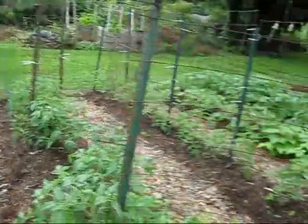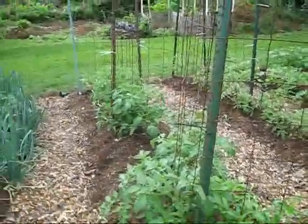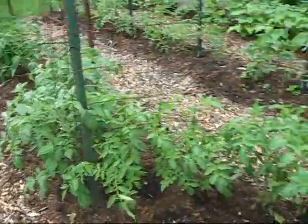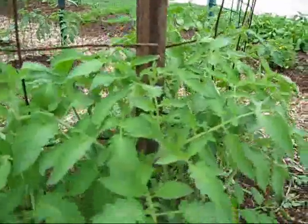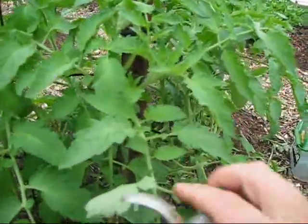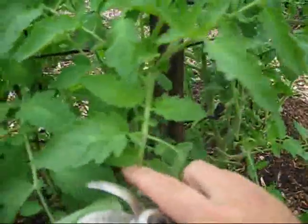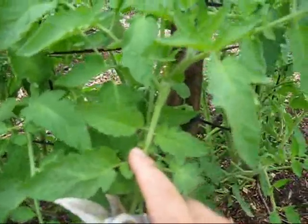Okay so here we are back at the Garage Strength Garden. I'm going to show you a little trick with tomato plants. Here are our row of tomato plants. We're going to demonstrate how to cut off suckers. The suckers are part of the plant that don't produce tomatoes.